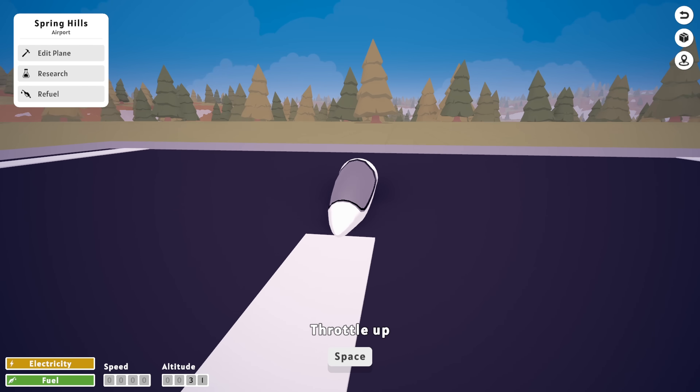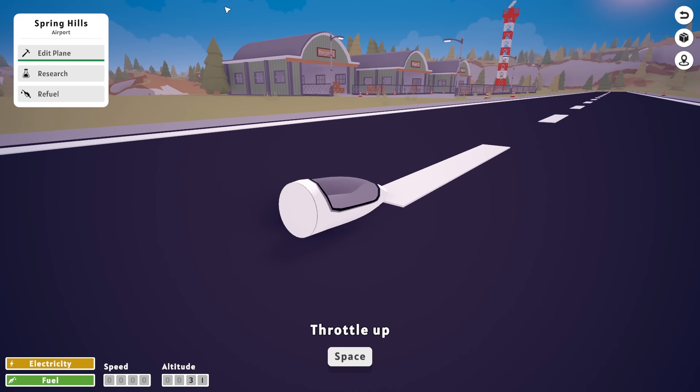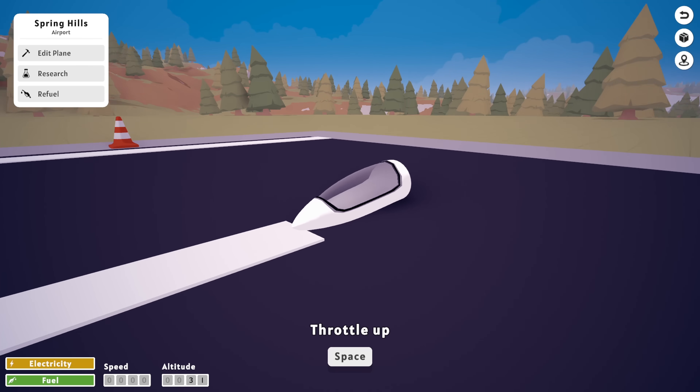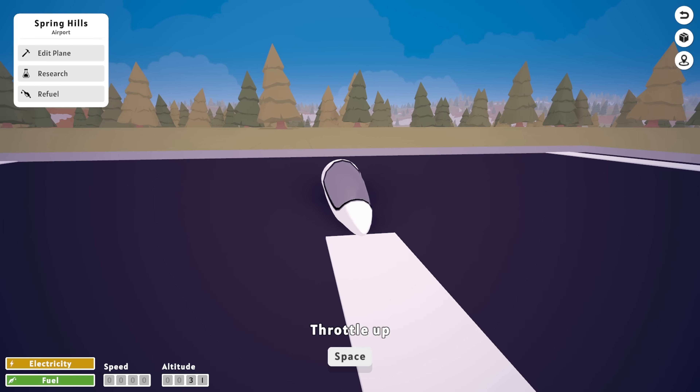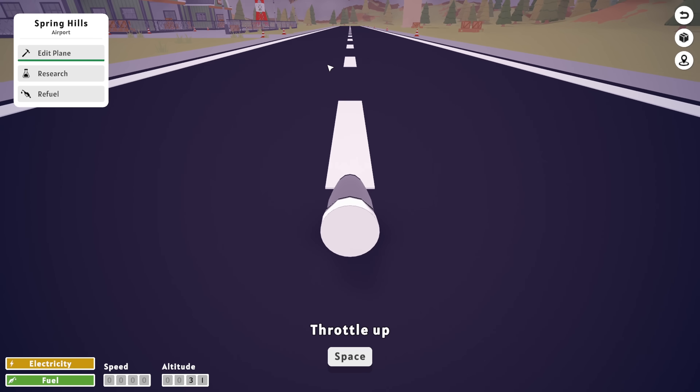Hey guys, welcome back to AV Assembly. Today we're going to be building a rocket-powered glider plane kind of dealio. It's not actually going to be a glider plane, but we are going to be using the glider cockpit because I think it looks pretty cool. So let's go ahead and design something that looks awesome, shall we?